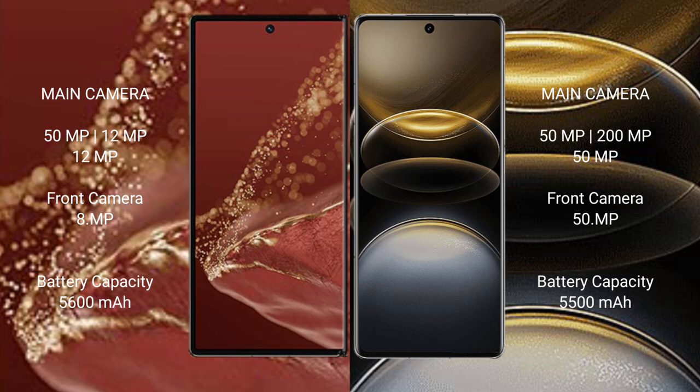The Huawei Mate XT Ultimate has a rear triple camera setup: 50MP + 12MP + 12MP, and a front camera of 8MP. The Vivo X100 Ultra also has a rear triple camera setup: 50MP + 200MP + 50MP, with a 50MP front camera.